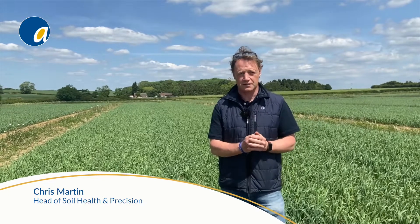Hi, I'm Chris Martin and I head up SolHealth for AgriVista. We're here today at Project Lamport, and we're now in our seventh year. It's been an incredibly successful project in controlling black grass, and now we're actually getting on top of it. What's really exciting from my point of view is looking at some of the benefits of the techniques we've been using to control black grass and seeing what they're doing towards soil health — some huge benefits from these techniques.